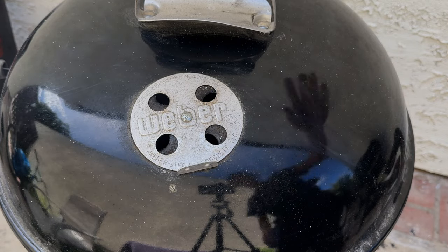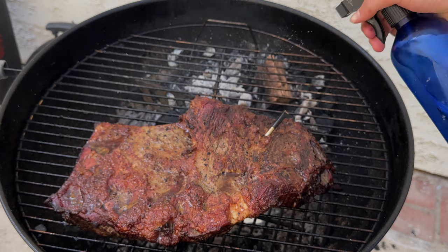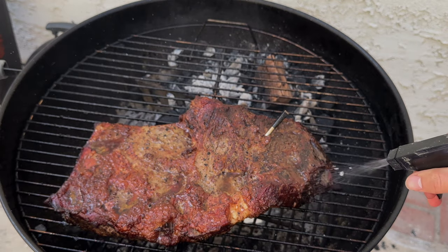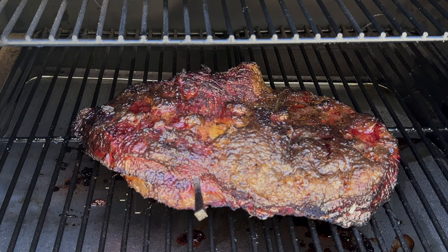We're about five hours into the cook. I'm going to spritz it with water and apple cider vinegar just to maintain that bark. I like to spritz every one to two hours. Now our briskets have reached about 165 degrees internal.